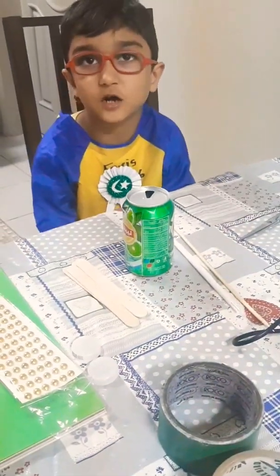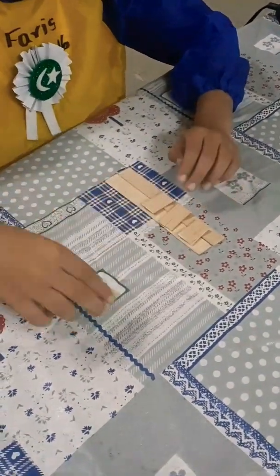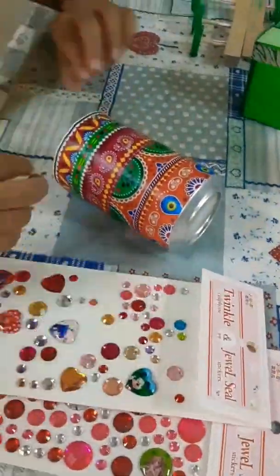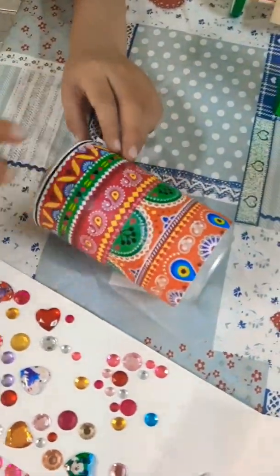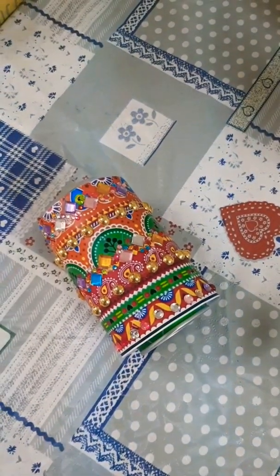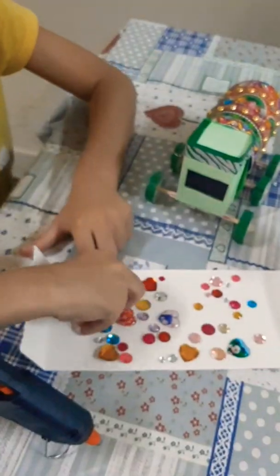Let's start making. Join these sticks together to make the base. Decorate it with Pakistani art. Put paper and sequins. Be careful when you are working with hot glue.